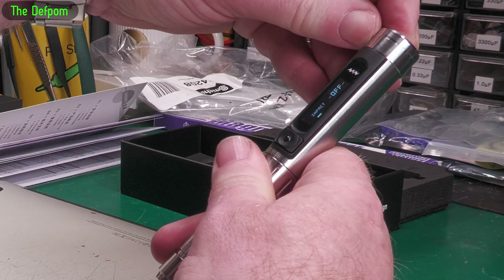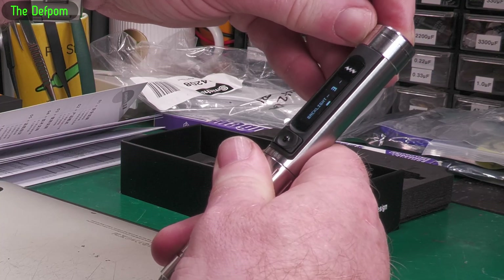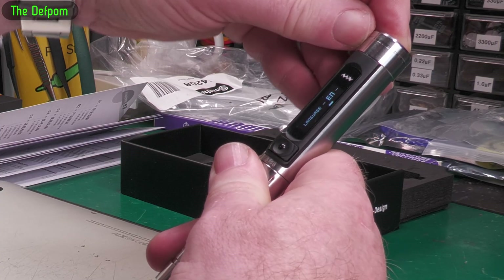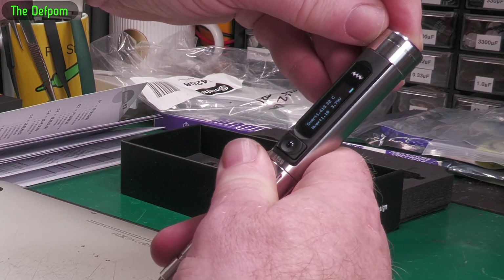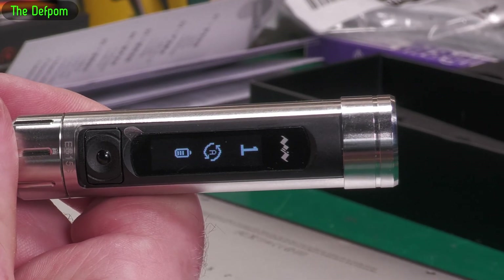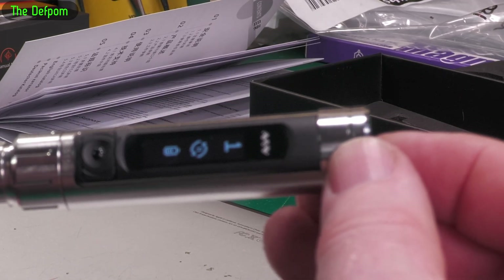In the settings I can see: high sensitivity, impact is off, retreat is off, light is on, backlight is 3, beep is on, language is English, battery safety is on, and there's a software version listed there — but the menu disappears too quickly to catch it all.